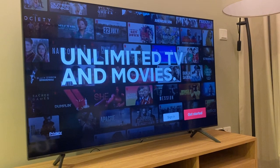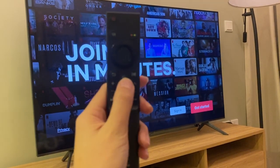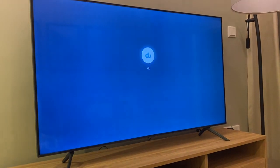Now if you want to go back to TV channels, use this remote. Press the home button right here. Choose do and press OK.